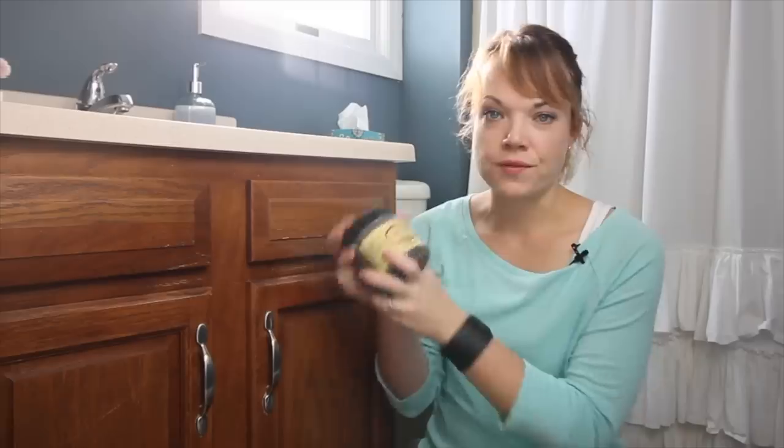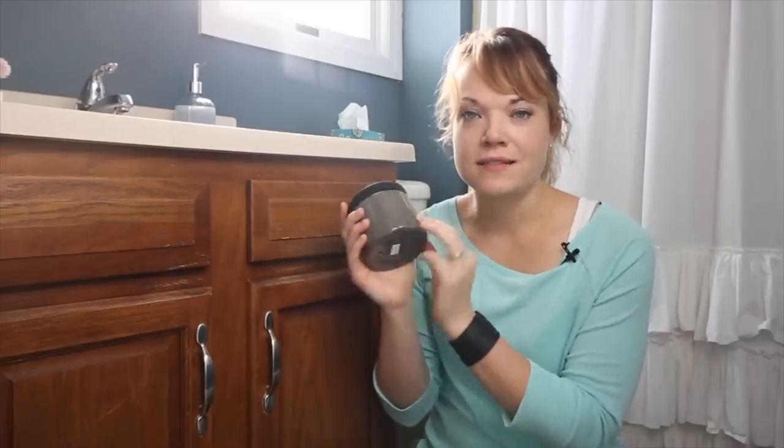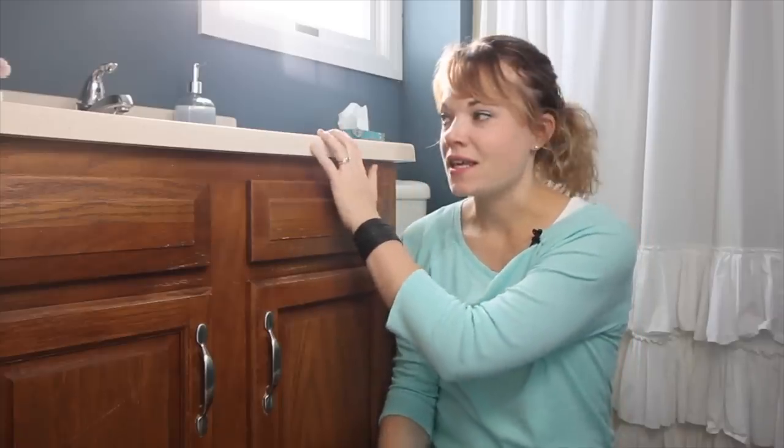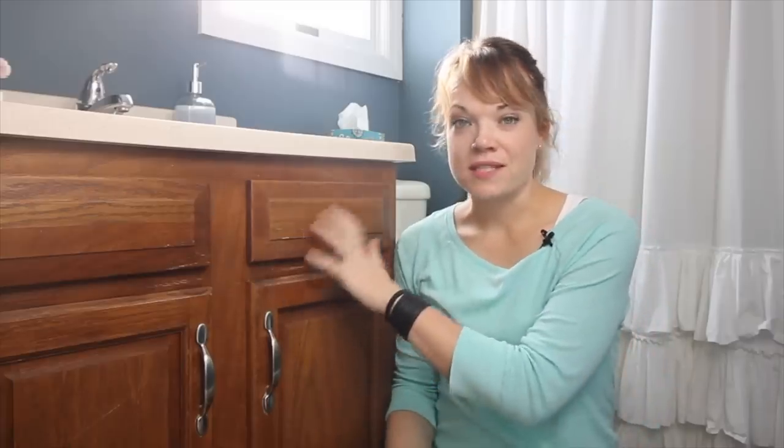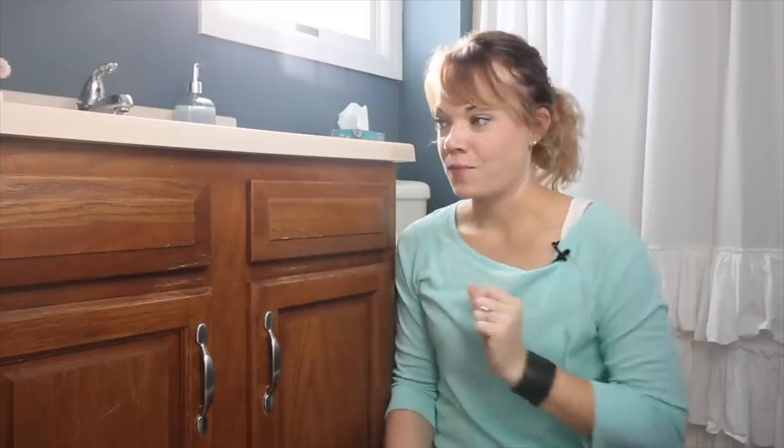The other thing to consider is what color are you going to paint it. These are going to be a darker color — this is Gravel Road from Dixie Belle. It's a really nice, warm kind of a mix between a brown, a black, and a gray. I am really excited about this color. It's going to go in the room perfectly and it contrasts nicely with the countertop, which is something I always really like. And it's going to cover really nicely. If you are doing a lighter color over your oak cabinets, you're going to have to prime — that's another topic for another video. For this video, we're doing the darker color so we don't need to prime. It's going to save us a step and cover really nice.